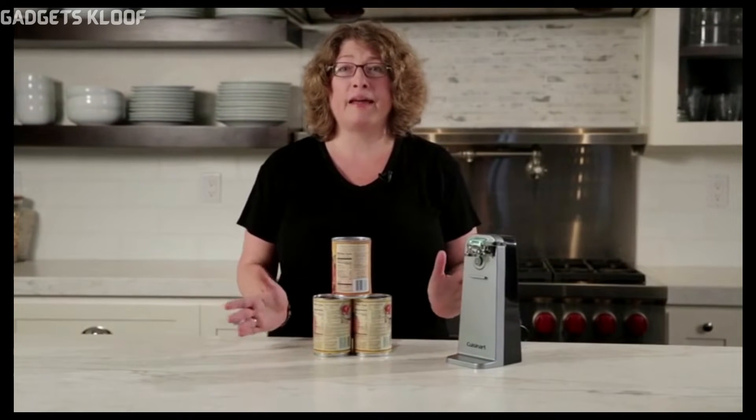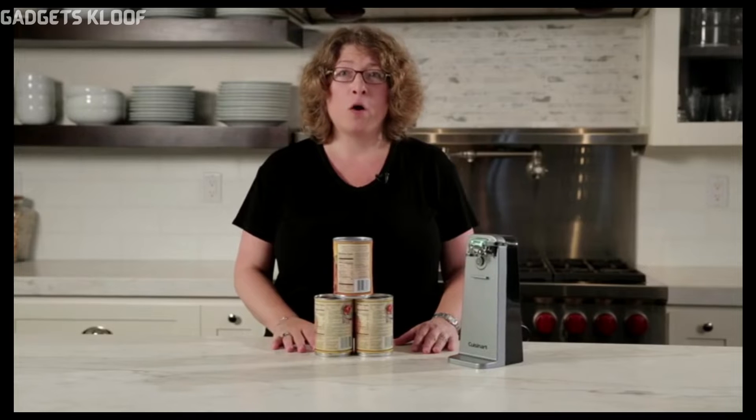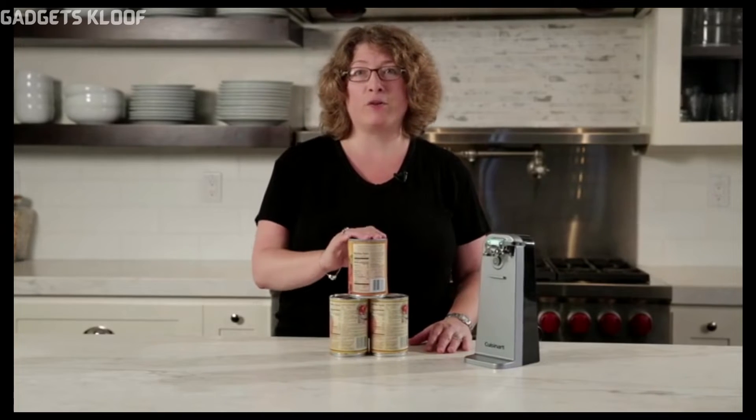Hi, I'm Mary Rogers and this is the Cuisinart Deluxe Can Opener. A can opener is an essential item for your kitchen, whether you're opening a can of tomatoes to make your sauce or even a can of beans to add to your famous chili.